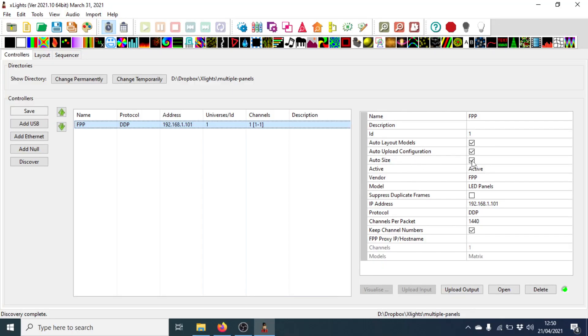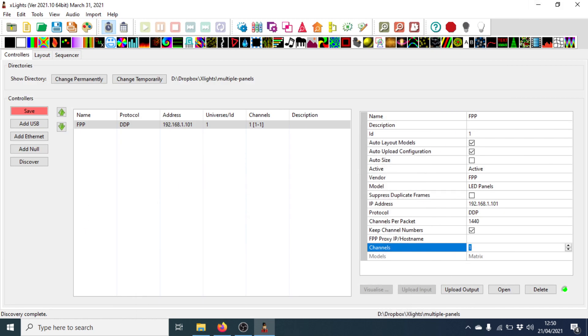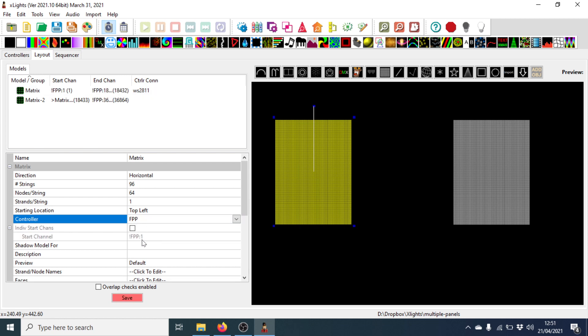Because FPP isn't expecting us to have more than one panel, we need to do a little bit of tweaking. I'm going to uncheck auto size and set the number of channels to the total for our two panels. Going back to FPP, we can see the total number of channels is 36,864. I'll grab that, copy it, and put that into xLights as the number of channels. That's now giving us the full channel size.